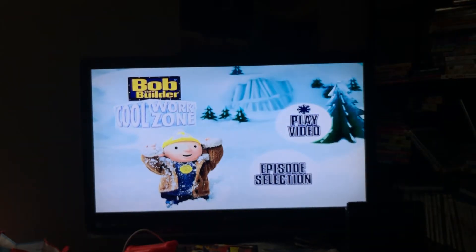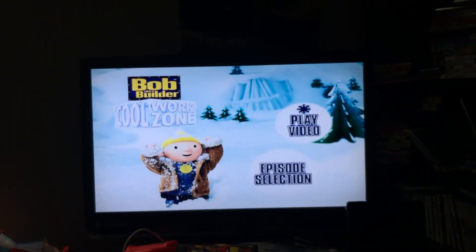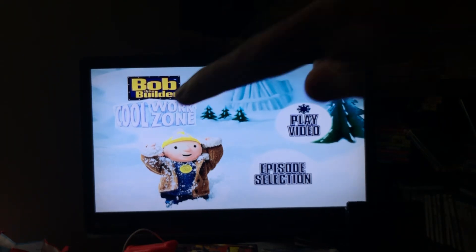Thanks for watching. This is the Doodle Bop crew signing off. Request what DVD menu walkthrough you want me to do next. I'll see you again in my next video, catch you on the flip side.